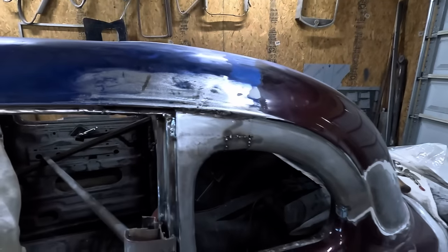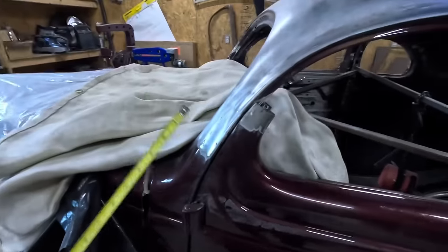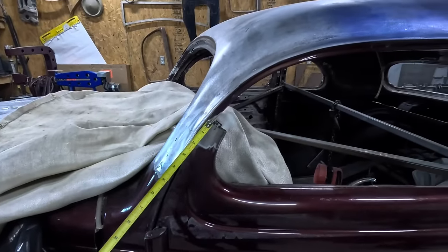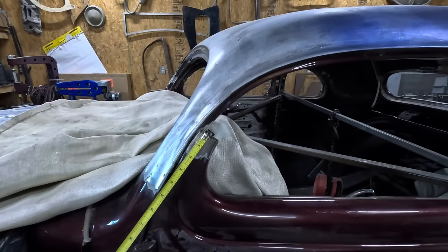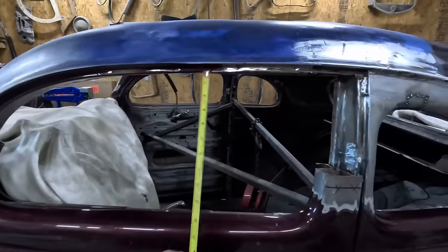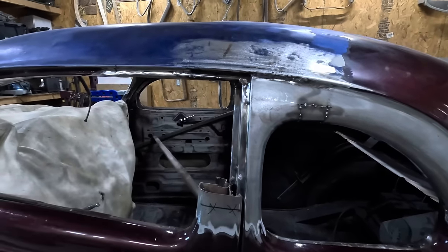We're going to tack that in place for the time being. Let's start on this door jamb. We cut three inches out of the A-pillar, so I'm going to start at two and three-quarters - that way I can trim it down to where I want it to fit. Cut it here, go ahead and cut it in half. Really just get our measurement, what we're looking for, and go from there.